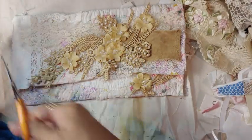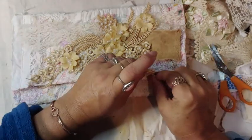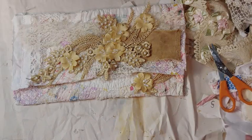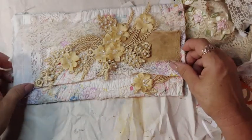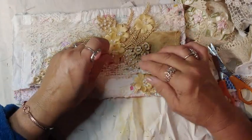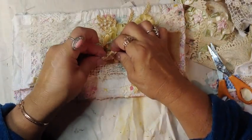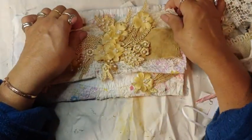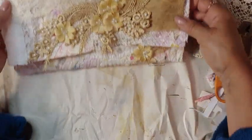You see how that softens it up a little? In my eyes anyway, this is how I do things. Again, there's no right or wrong. I don't know if I'm going to snip any more off — I really like it. I'll get the hot glue and glue this down after.